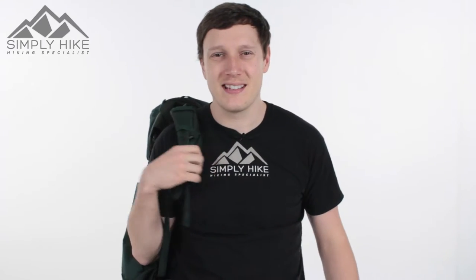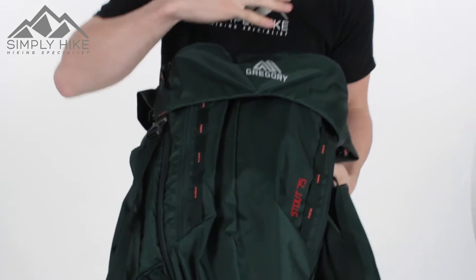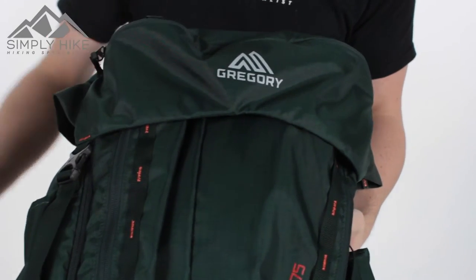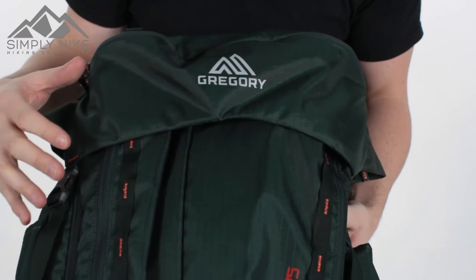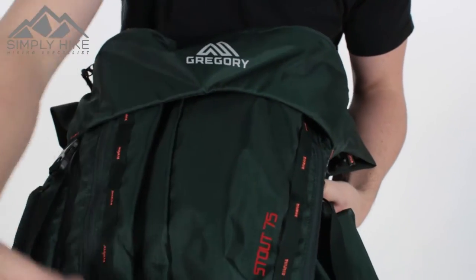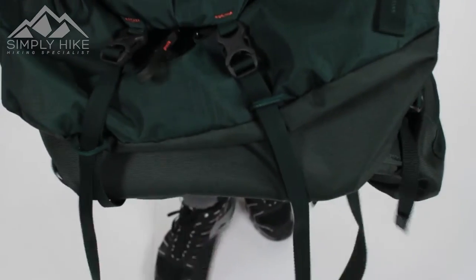Hey guys, welcome to Simply Hike. Today we're taking a look at the Gregory Stout 75-litre rucksack. This thing is a beast, but as you can see it doesn't look overly massive for a 75-litre — that's due to Gregory's overall design. It looks like a nice standard rucksack, with ripstop on the front, so it's lightweight but also super strong.